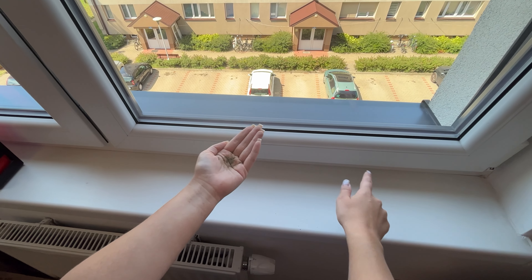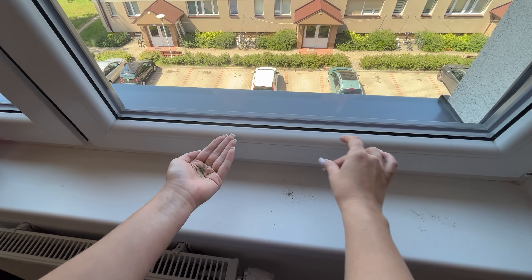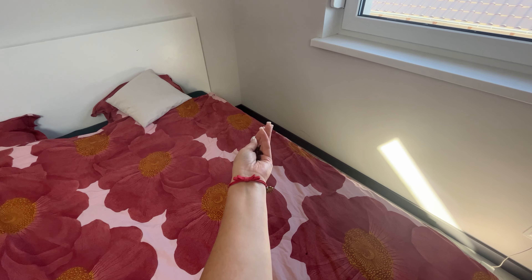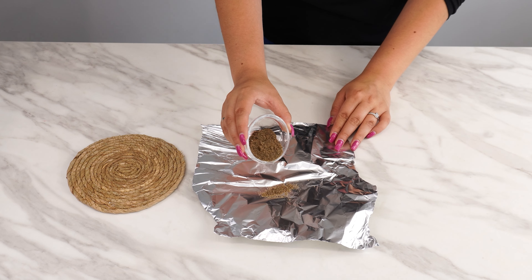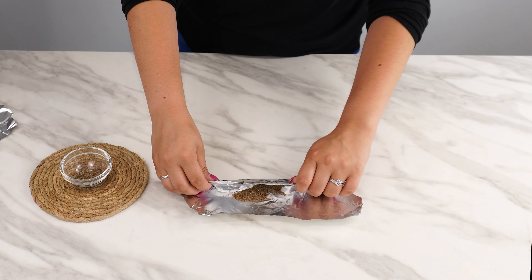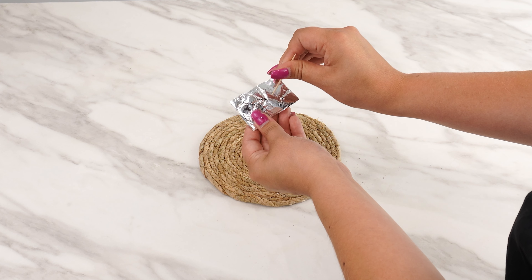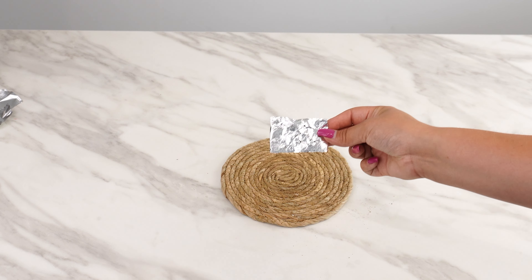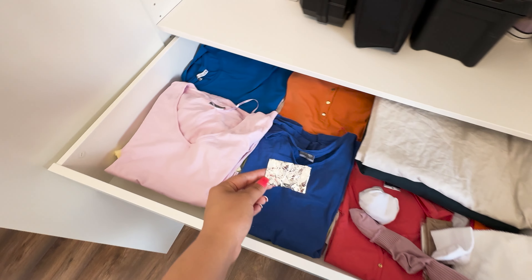Sprinkle the pepper around windowsills, door frames, and on your table, but the most important place is your bed. For a long-lasting effect, place the pepper in aluminum foil, fold it up, then use a toothpick to poke holes in the packet. This way the aroma seeps out through the holes without making a mess. Place this packet under your bed — it also works perfectly in your wardrobe.